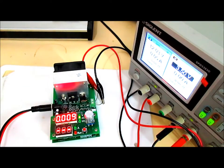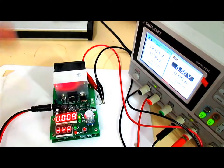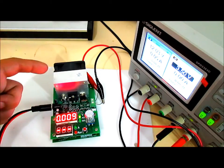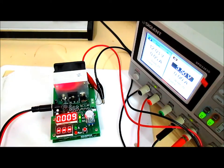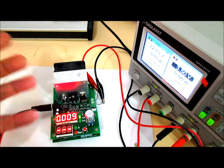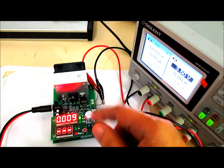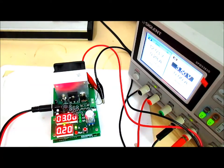Next, I want to verify the thermal cutoff protection for this circuit. This is very important for a dummy load — the MOSFET component heats up during operation, which is why a heat sink and fan are attached. If something goes wrong and the temperature keeps rising, the component could be damaged, so thermal protection is included. Let's verify that now. We're still in Function 2 mode.